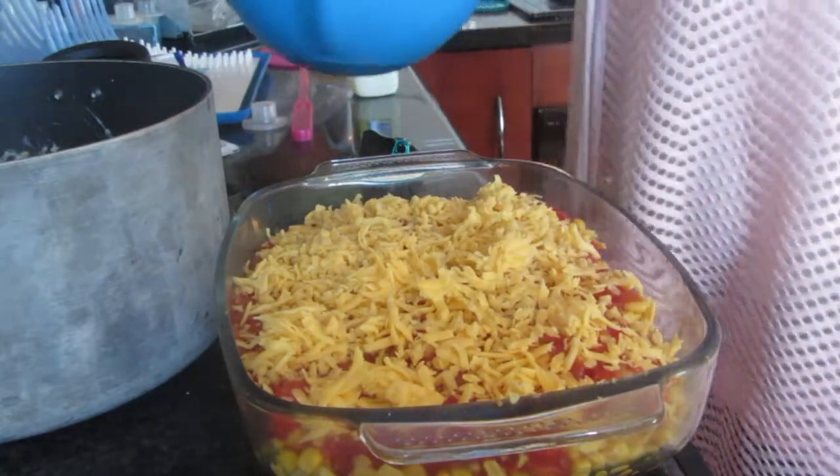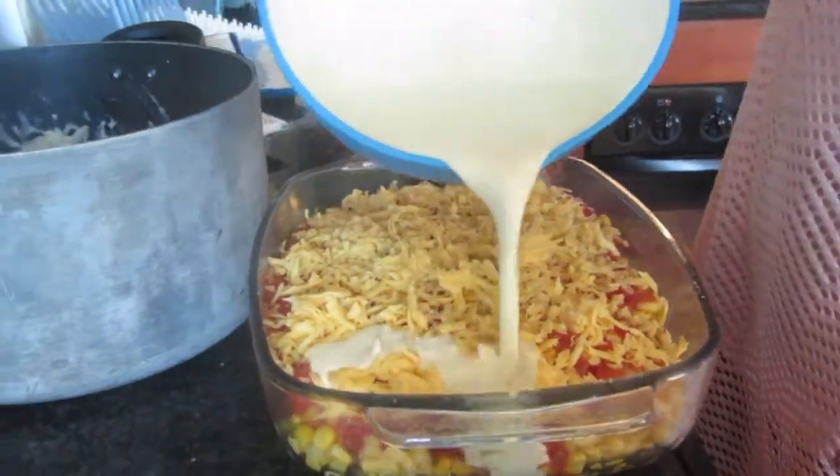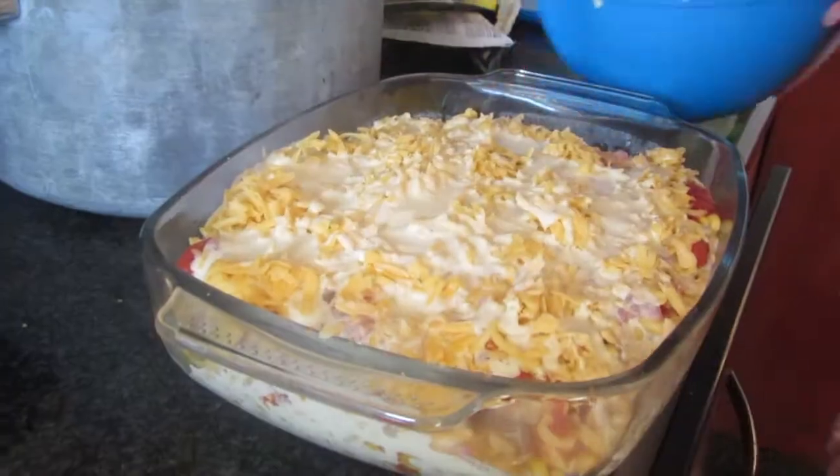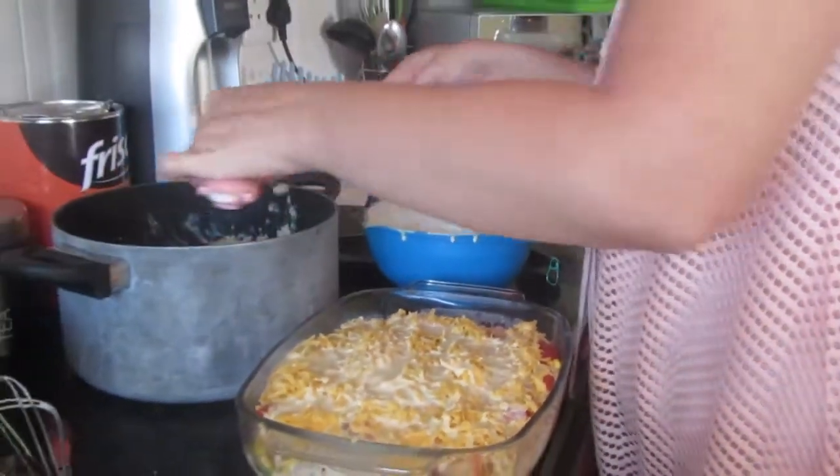Now take your cream and soup mixture and pour that over. And lastly, we put our mash on top.